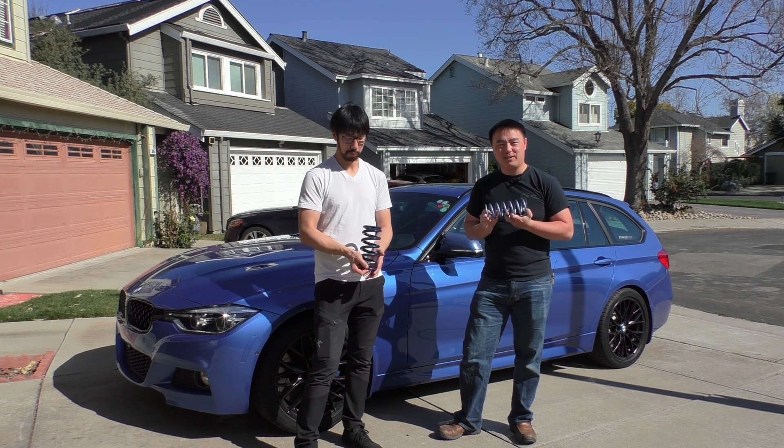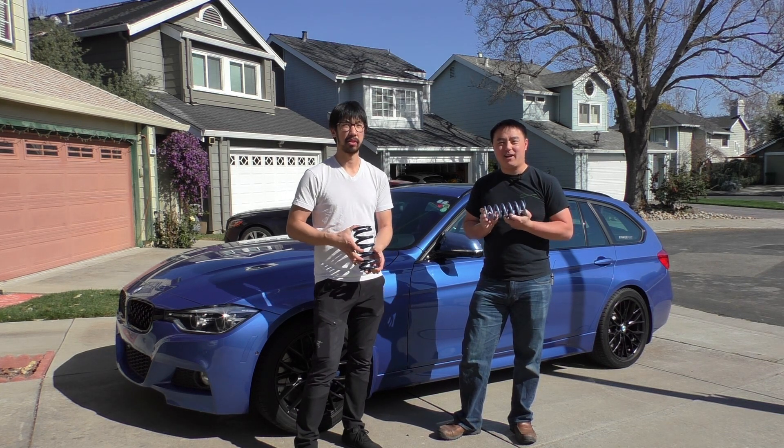Hey guys, how's it going? Today we're going to be retrofitting a Bilstein B14 coilover kit with some custom springs to change the ride.